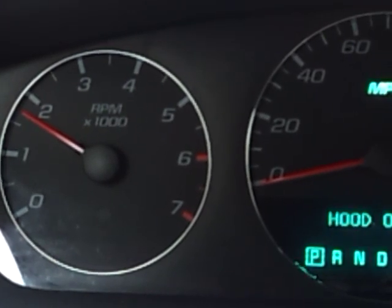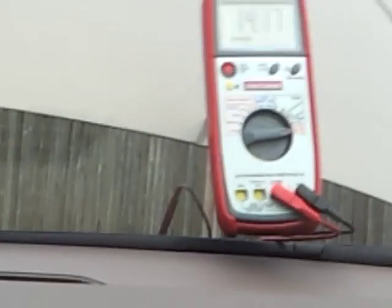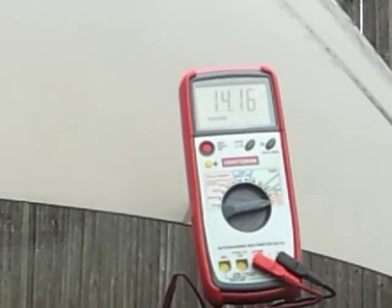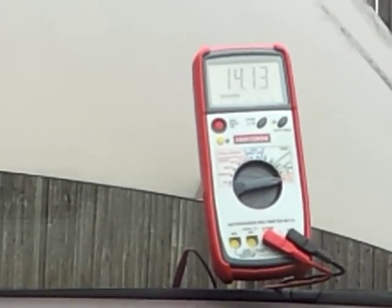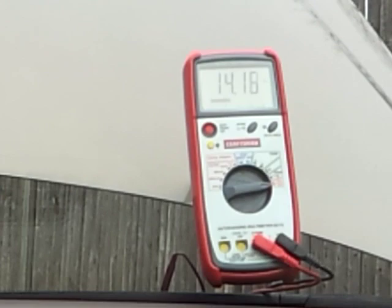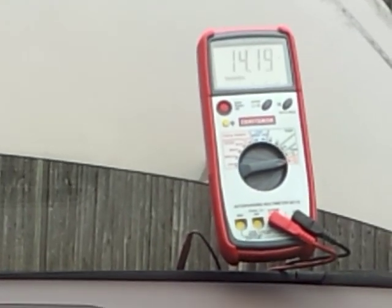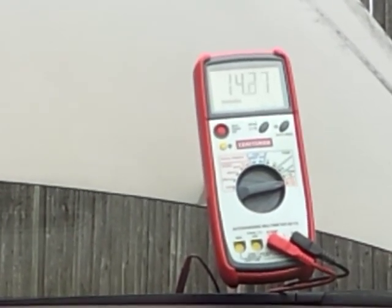At 1500 RPM we're reading about 14.1 volts. You don't want to see more than 15.4 volts — if you do, the alternator is overcharging and likely the regulator has an issue. Some cars have external regulators, some have internal regulators inside the alternator, and some luxury cars have the ECU controlling the alternator regulation.